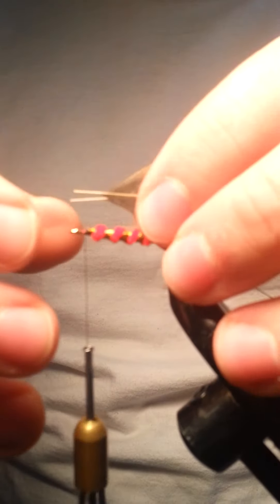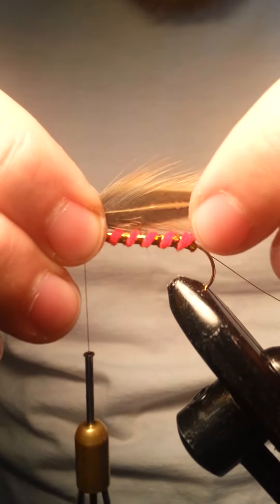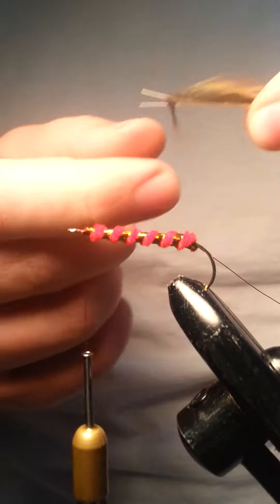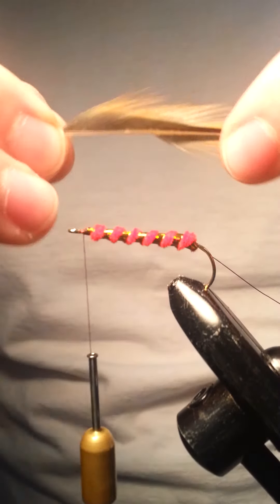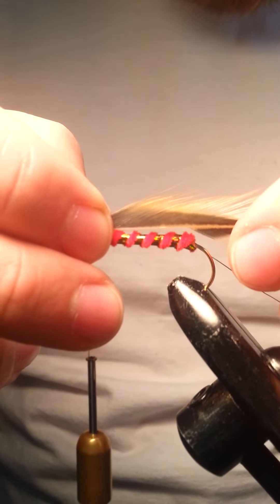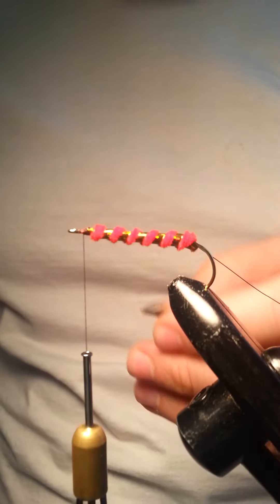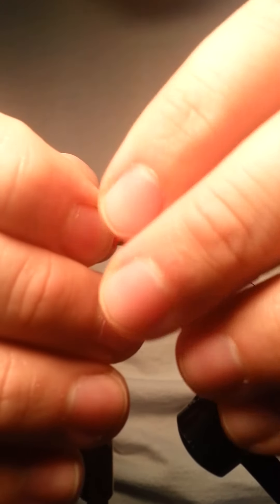I'll measure it up, see where the tip is. I know I'm going to tie it here, so I'll hold it — right about here looks like where the first wrap is going to take place. I'll go ahead and peel these feathers back, and that's going to allow these feathers to sit real nice on top of the body. We'll measure it again just to make sure. If you don't have it just right, that's fine — you can always do that later. I'm going to go ahead and cut these little end pieces off here and rip just a small couple fibers off to make it real neat.